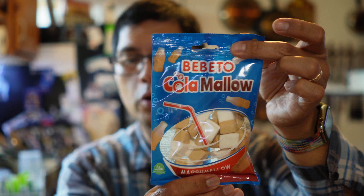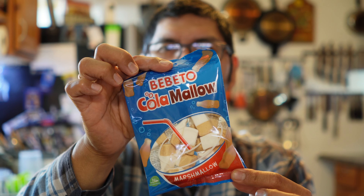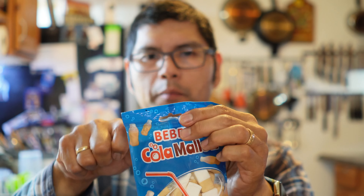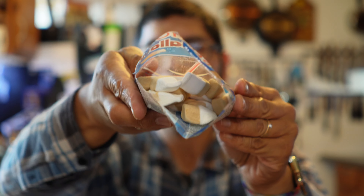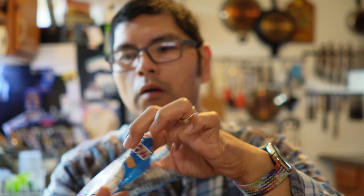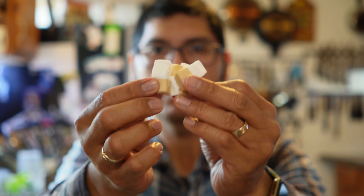Next one up. These are cola marshmallows. So it's supposed to be like a soda flavored marshmallow. Interesting. So white on top, light brown on the bottom. They certainly smell like a soda. They taste like a soda and marshmallow combined.